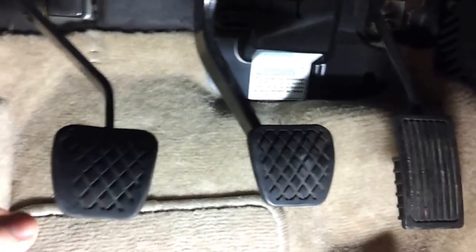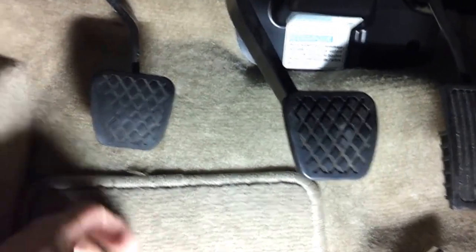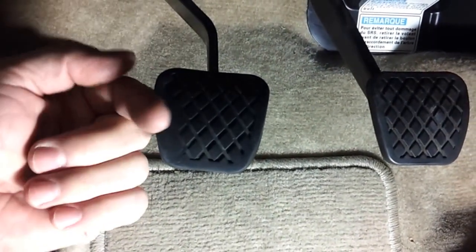Here's our three pedals. There's the clutch pedal. Oh, that's not good. Nope.